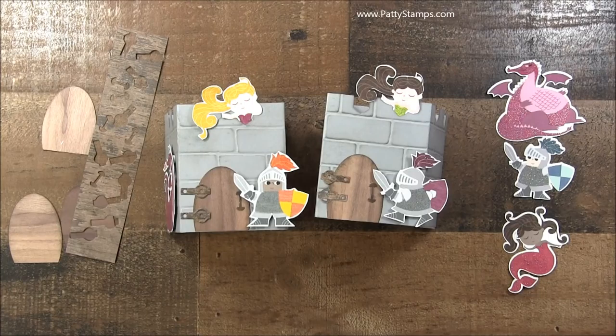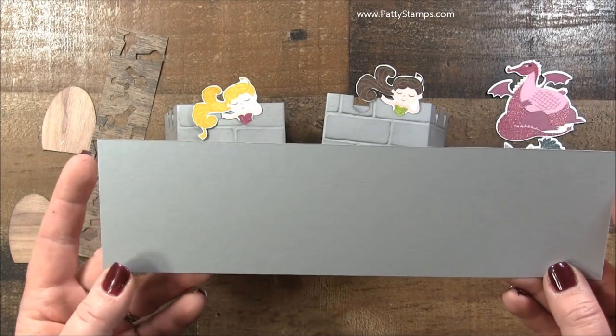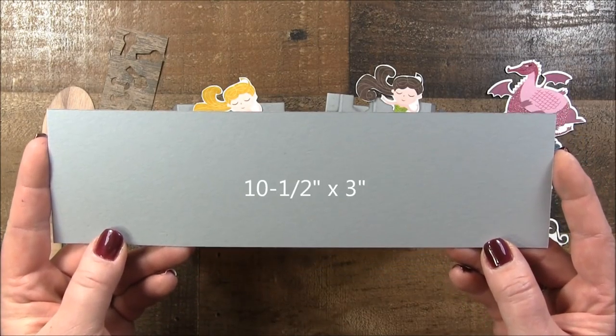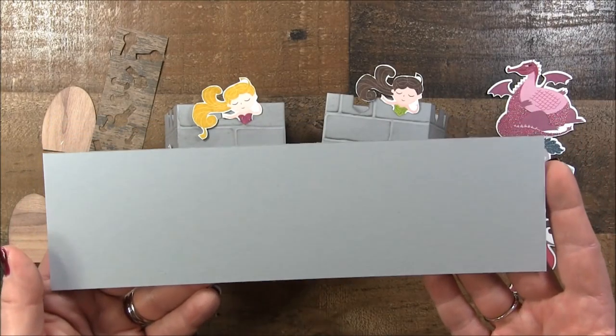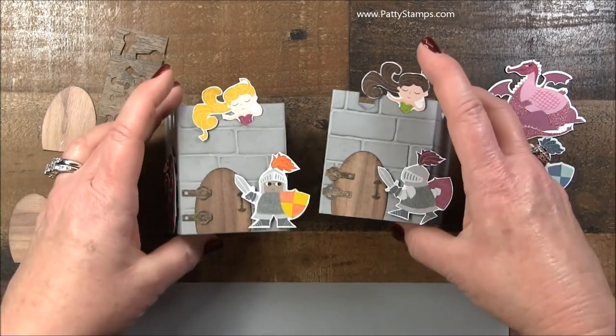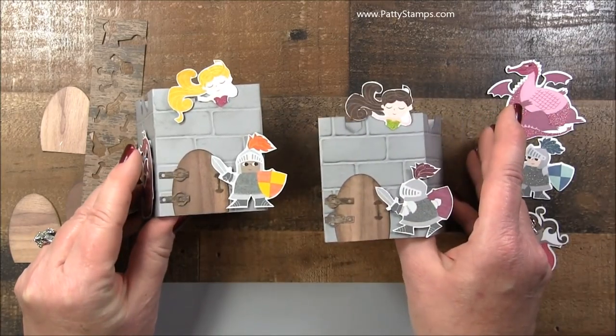Basically all that you're using is a strip of cardstock — I have basic gray — and it is 10 and a half inches by three inches. So it's just really easy to cut and we are going to score it and emboss it and embellish it and let me show you how easy it is to make these adorable little castles.